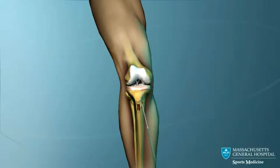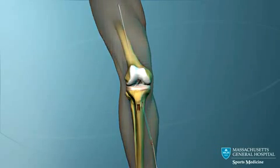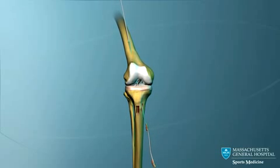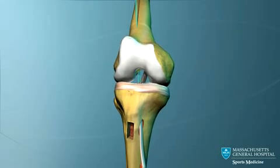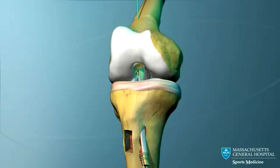A long guide pin is now passed upward through the tibial tunnel, across the joint, into the femoral tunnel and out through the front of the thigh. This guide pin is used to pull the ACL graft through the tibial tunnel, across the joint and into the femoral tunnel.